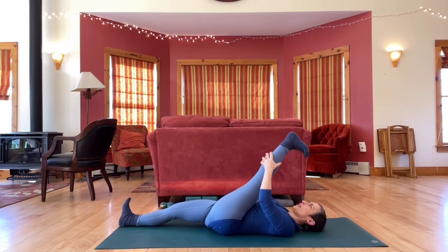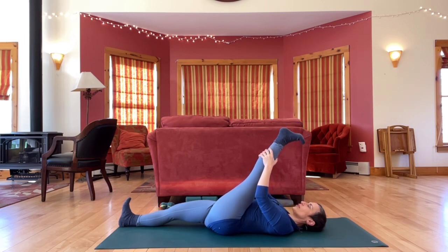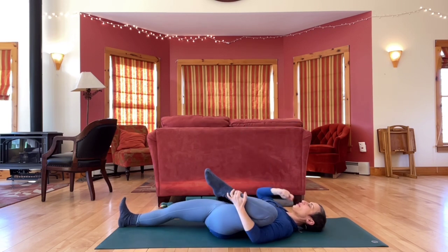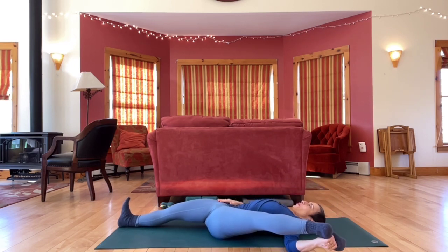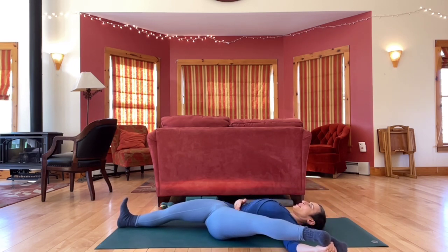Straighten the left leg up, flex and point. Circle a few times in both directions. Bend your knee in, open your knee out to the left, and straighten whatever amount, exploring your edges, your limits.